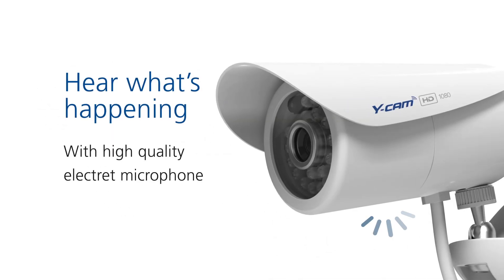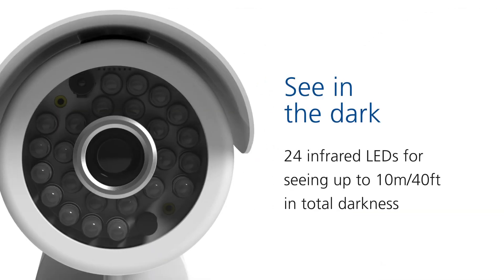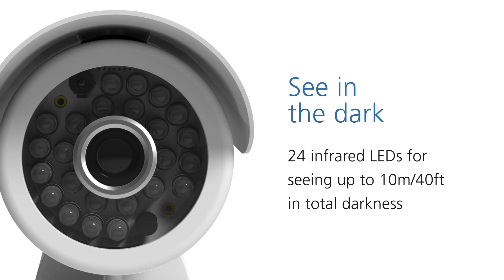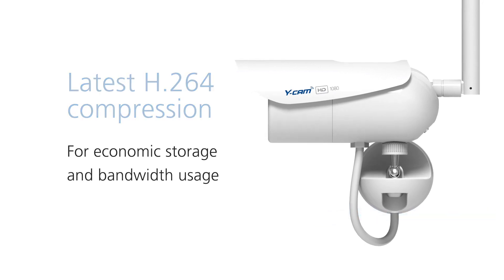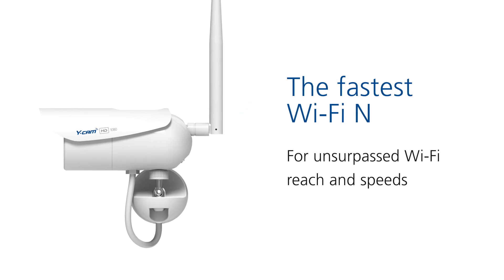An improved built-in microphone so you can hear what's happening in the highest quality. See in the dark using 24 infrared LEDs that allow you to see up to 40 feet in pitch black. Save storage space and bandwidth usage with H.264 video compression. Use wireless outdoors using Wi-Fi N for fantastic wireless reach and network speeds.